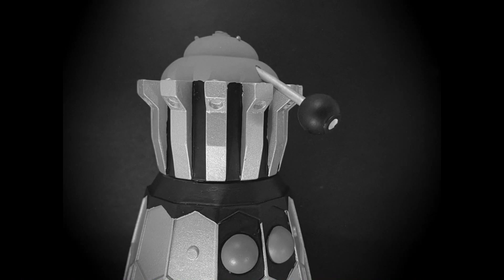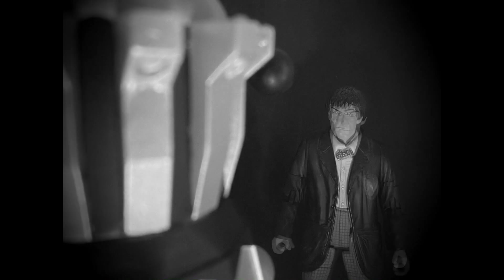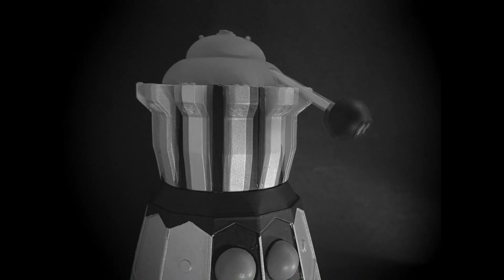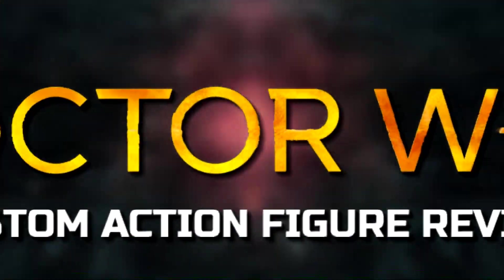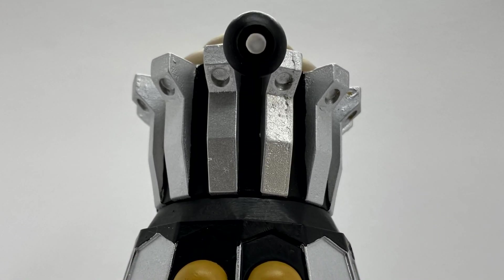You are the Doctor. We meet at last. I wondered if we ever would. The experiment is over. Hello and welcome back to another Doctor Who review.